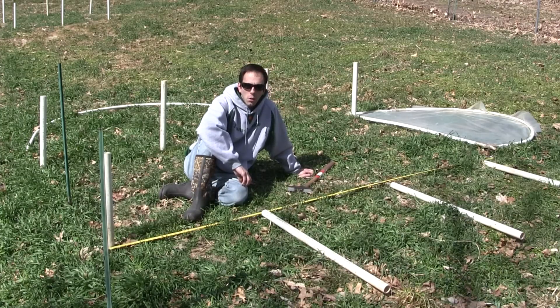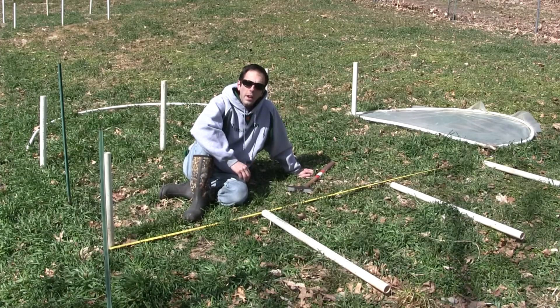Today I'm going to go over the basics of making a cold frame. Where I sit right now is where the plant is going to go. Today I'm just driving in the anchors.